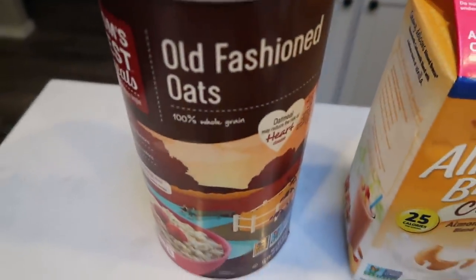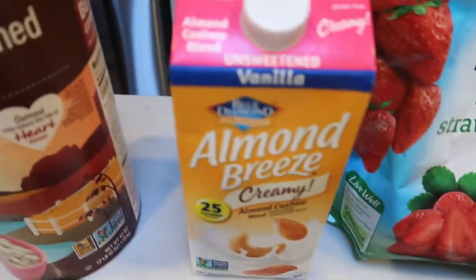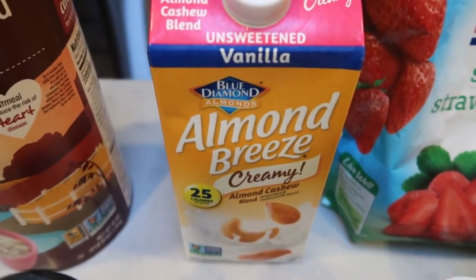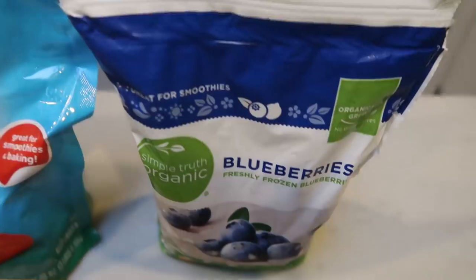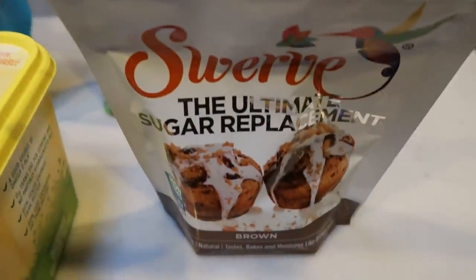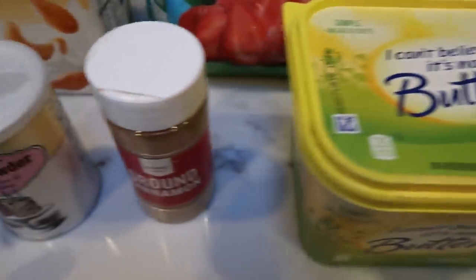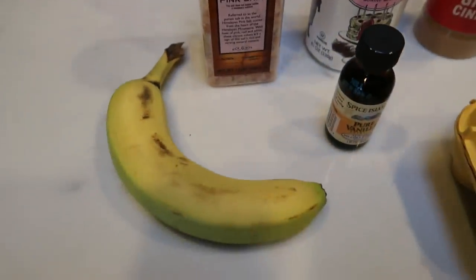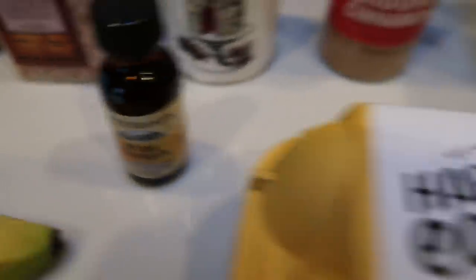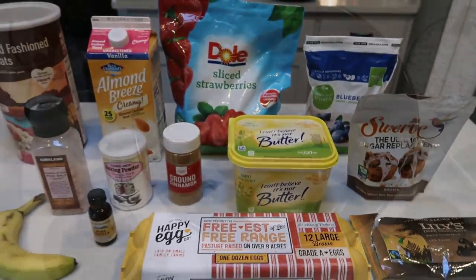First you're going to need some old fashioned oats — not the quick cook, but the regular oatmeal. Any milk or milk alternative of your choice. Strawberries and blueberries, fresh or frozen. Some sort of brown sugar alternative. Light butter. Cinnamon. Baking powder. Salt. A ripe banana. Vanilla extract. Eggs. And certainly not least, Lily's chocolate chips. So let's put together this baked oatmeal.